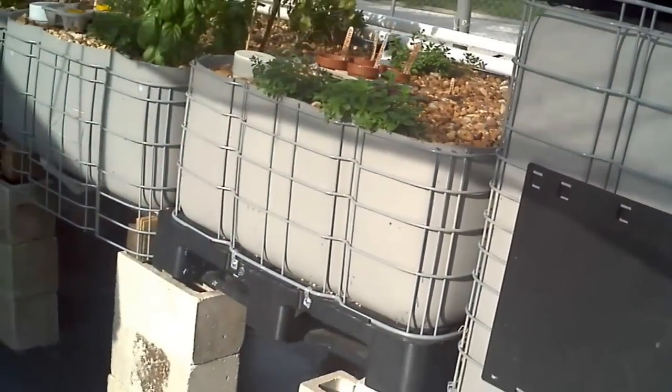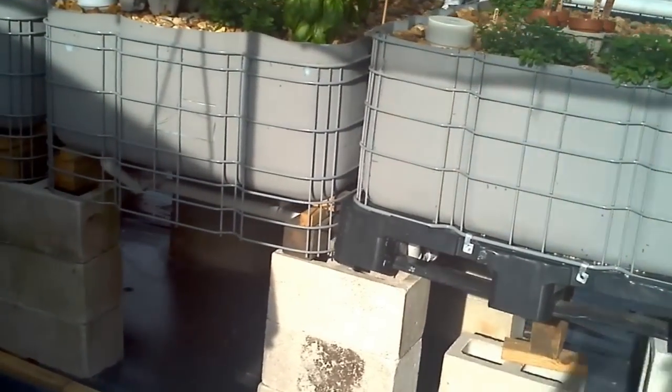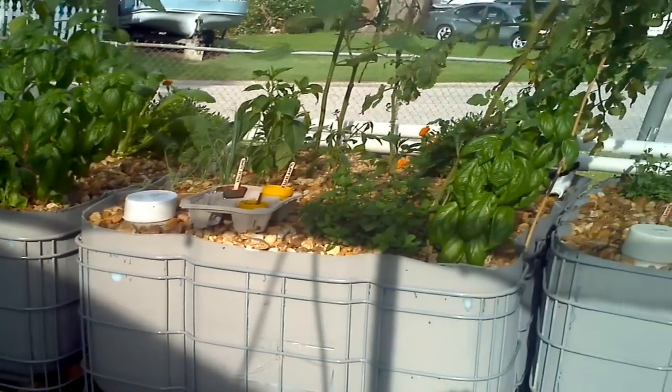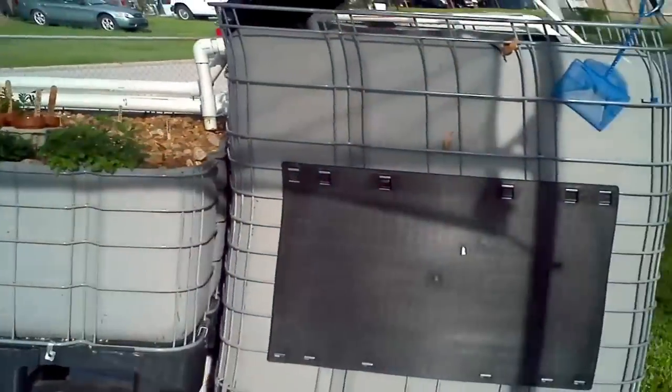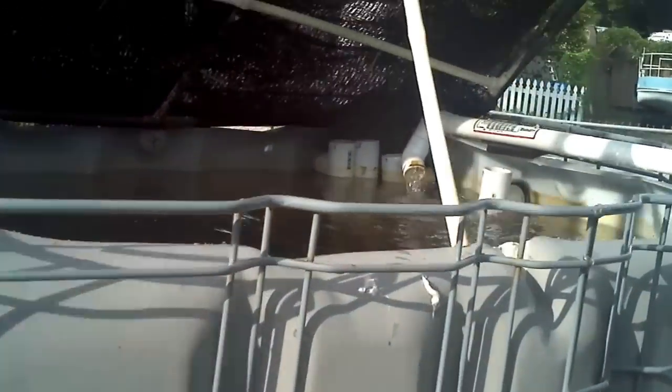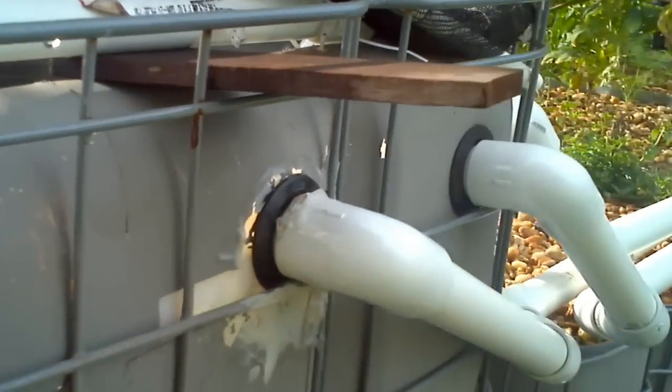I'm going to step over here and turn the return pump back on — we'll come back to that in a few minutes. As you can see we've still got quite a bit growing there. We're kind of experimenting with the plants, but there you go. Let's walk around the back side of the tanks here.